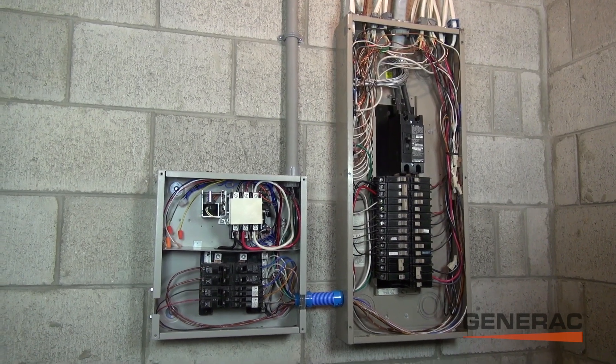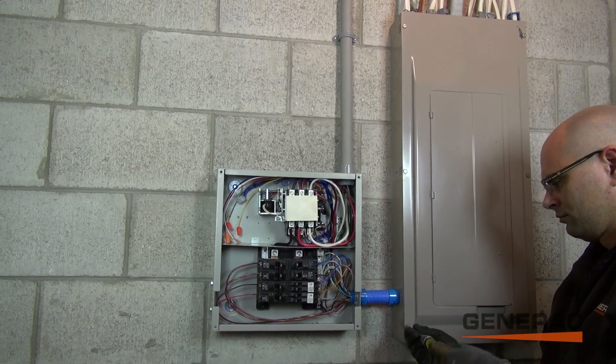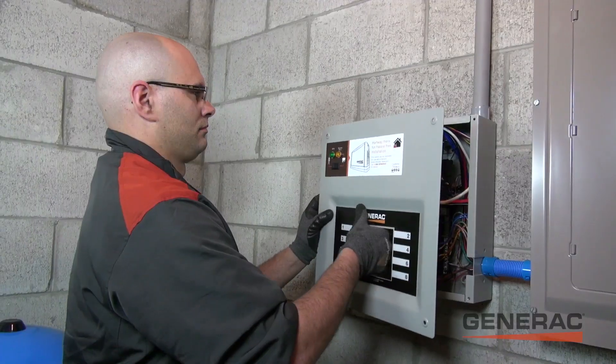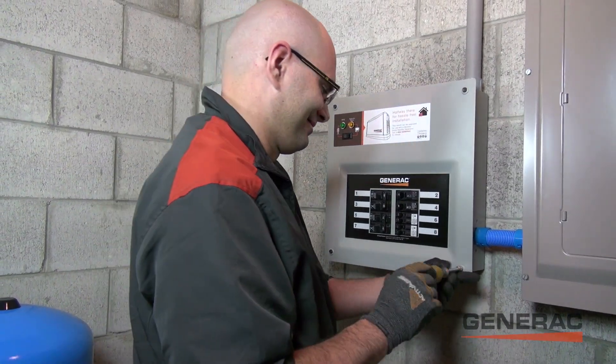Once the transfer switch is connected to the breaker panel and configured to your portable generator, the electrician will fasten the cover. The HomeLink manual automatic transfer switch is now operational — the first of its kind. Nice work, Brian. Let's test it out.